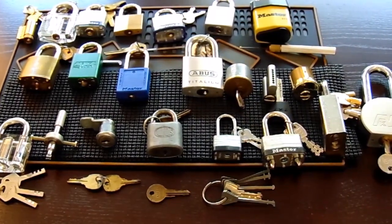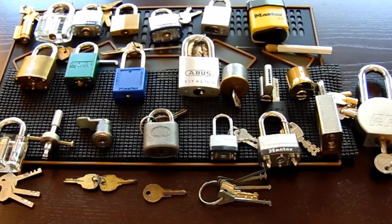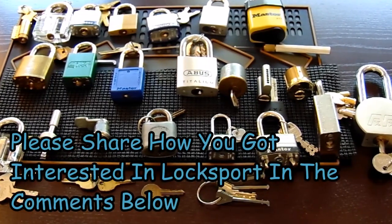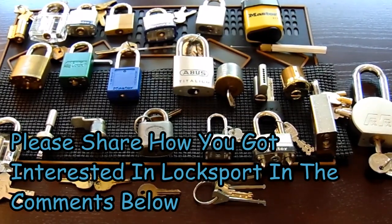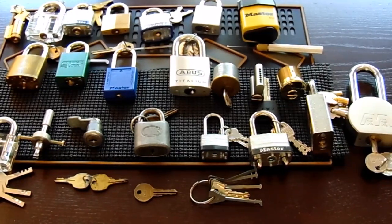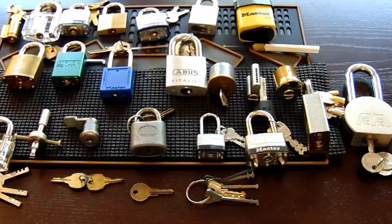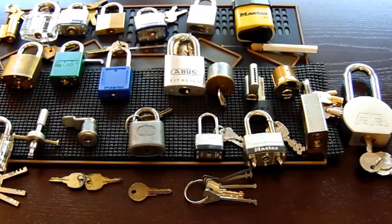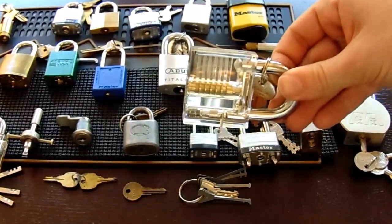Now that you've made it here, I'm interested to hear your story. Why are you interested in picking? How did you end up here today? If you'd like to leave a note in the comments below on how you ended up here, I'd be very interested to hear about it. Now what I'd like to do is show you this clear acrylic lock being picked in action — I'll have a close-up view.